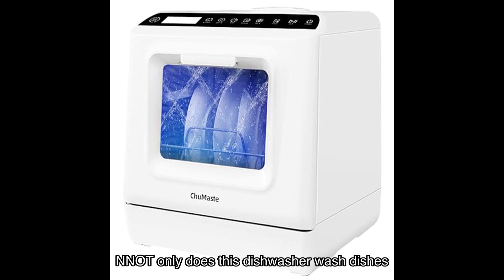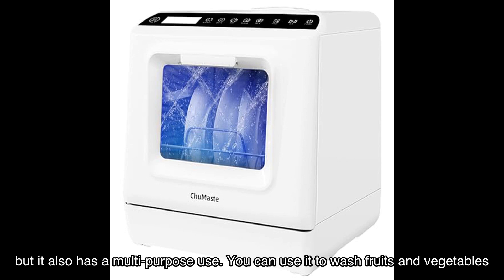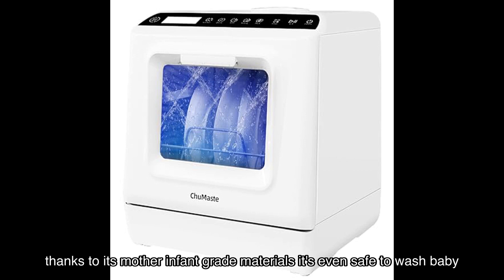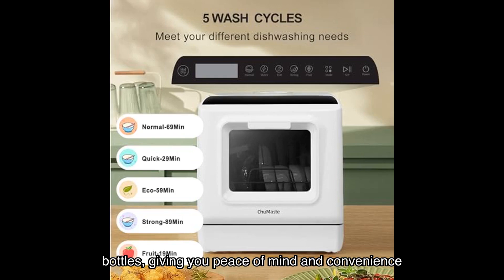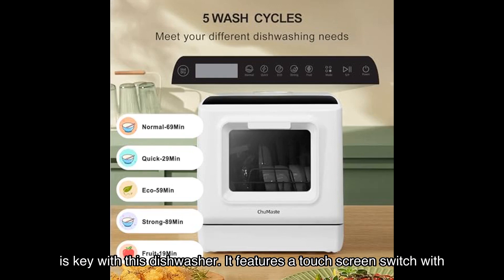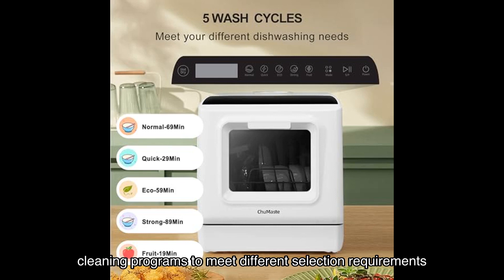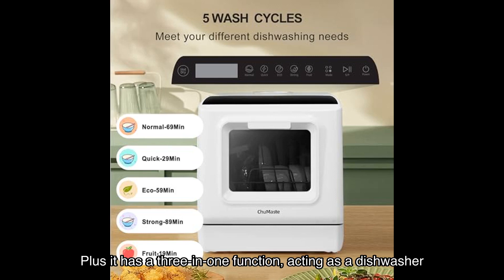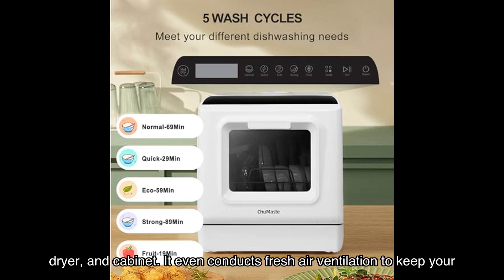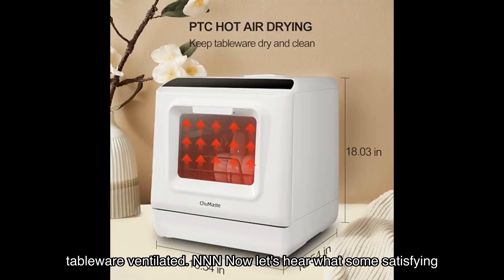Not only does this dishwasher wash dishes, but it also has a multi-purpose use. You can use it to wash fruits and vegetables, thanks to its mother-infant grade materials. It's even safe to wash baby bottles, giving you peace of mind. Convenience is key with this dishwasher — it features a touch screen switch with cleaning programs to meet different selection requirements. Plus, it has a three-in-one function, acting as a dishwasher, dryer, and cabinet. It even conducts fresh air ventilation to keep your tableware ventilated.